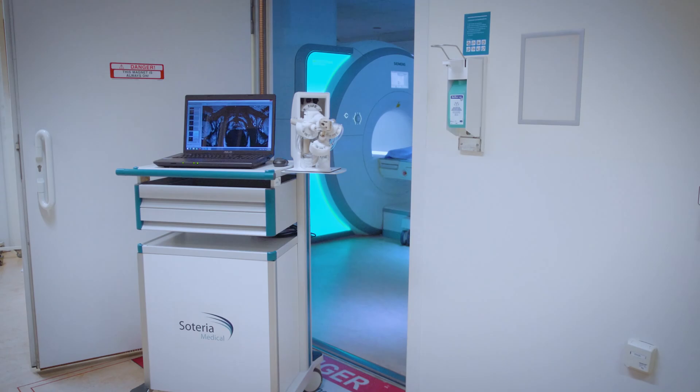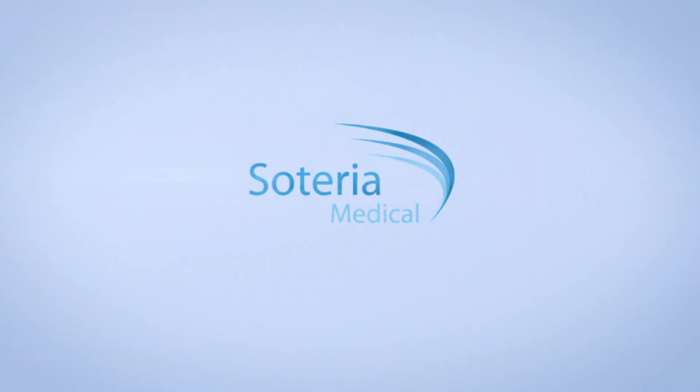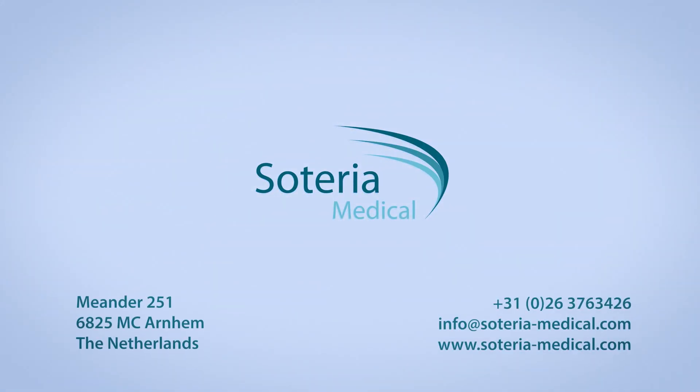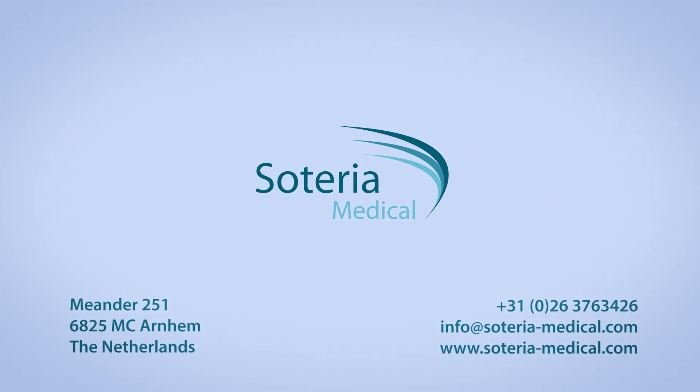With Soteria's RCM, you can perform fast and accurate biopsies of the prostate in every MRI suite. Please contact us for more information. This is your impact.